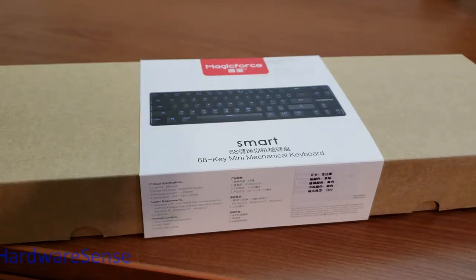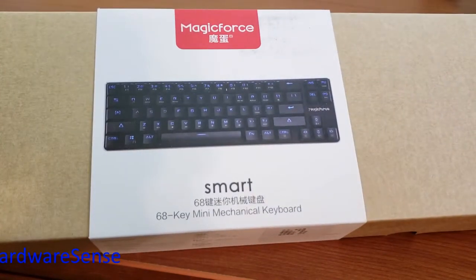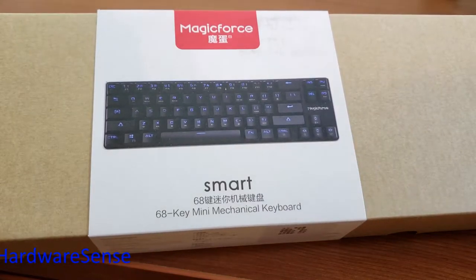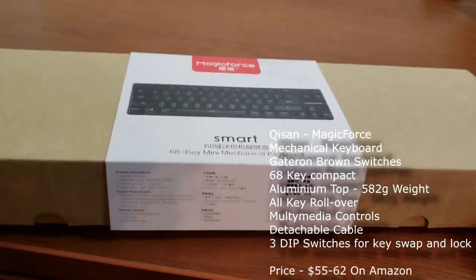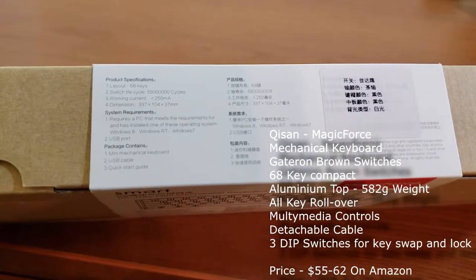Hey guys, welcome back to the channel. For today we have a mechanical keyboard from the company Kisan, branding Magic Force. Recently on wirecutter.com there's a really good article about compact 68-key mechanical keyboards. I wanted to grab one of those entry-level keyboards and give them a try.